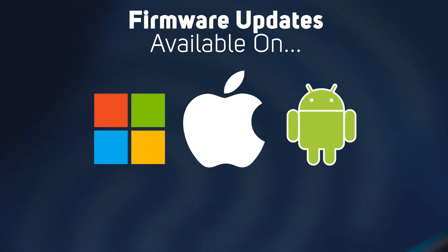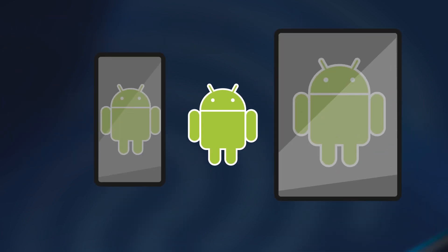For extra convenience, you can get the latest firmware updates from your PC, Mac, or Android mobile devices. You can also download the mobile app for Android smartphones and tablets.